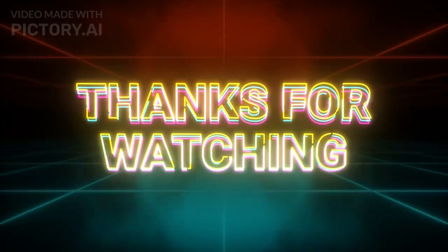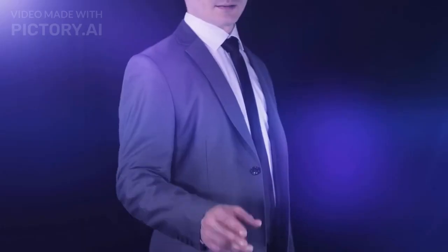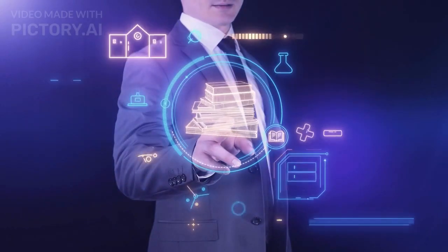Hope you liked the video. Thanks for watching. Until next time, keep learning and keep exploring.